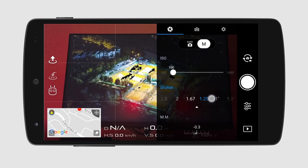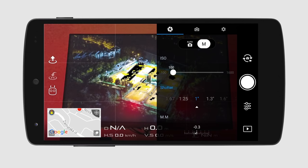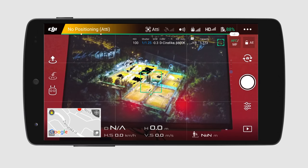You should dial the shutter down to half a second, one second or less depending on your night light situation. The reflectors of the tennis court gave me a decent amount of light, so I was able to use tap focus without having to use manual focusing.